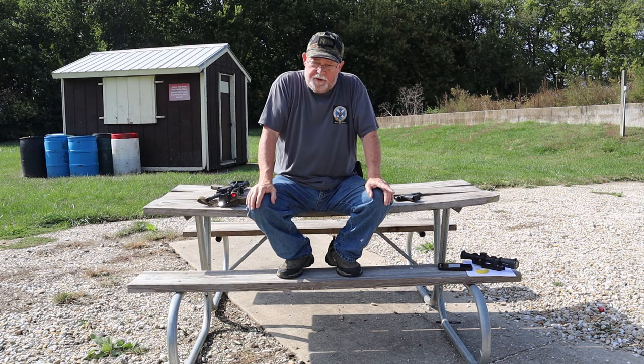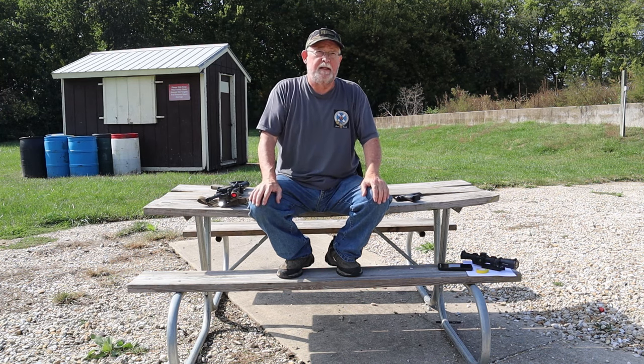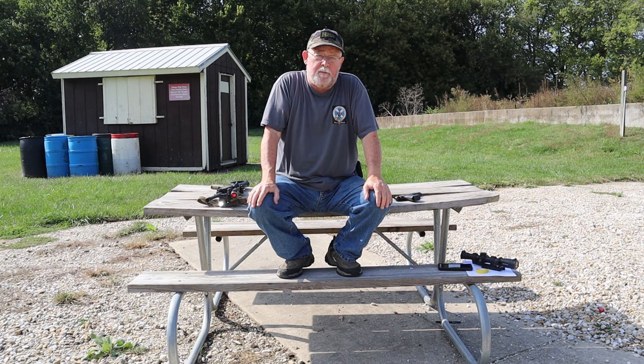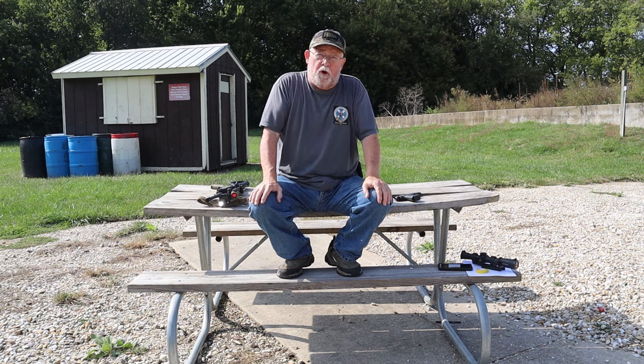When I was with the Illinois State Police, the three full-time SWAT teams primarily used EOTechs on their M4 carbines. At that time, some first-generation EOTechs had a wandering zero problem. These guys verified their zero at least once a month. What they found was if those things had been zeroed and then put away for a while, sometimes the zero had changed. It's my understanding that EOTech long ago fixed that problem — their zeros hold well and they're very reliable sights. Their price range is similar to Aimpoints, so they're quality optics.